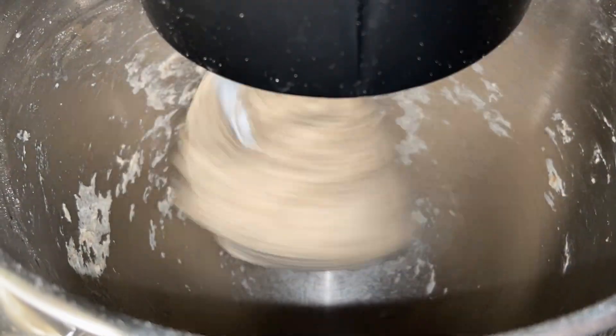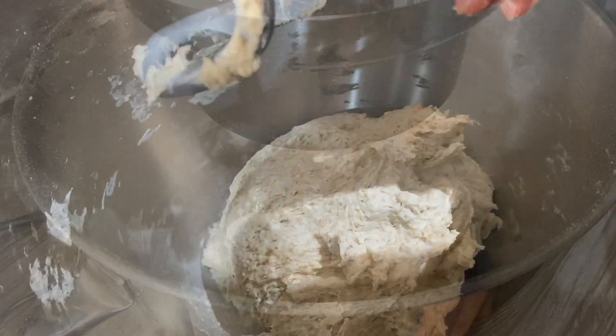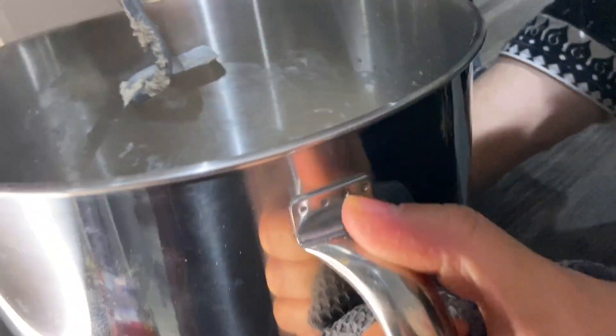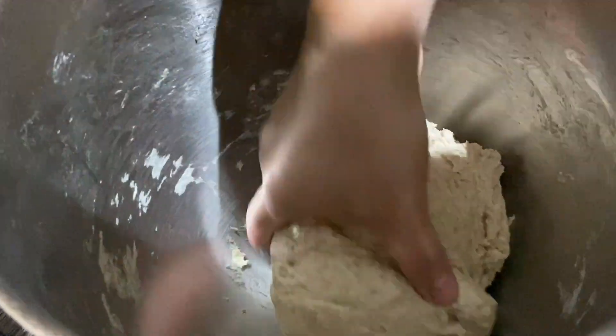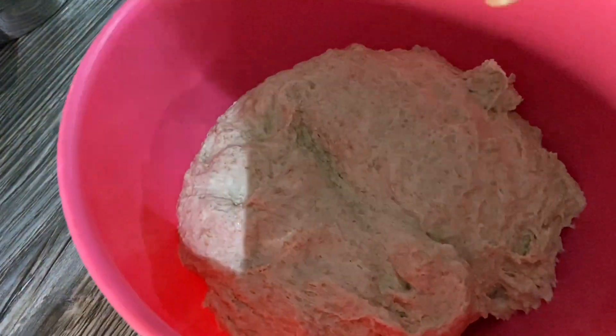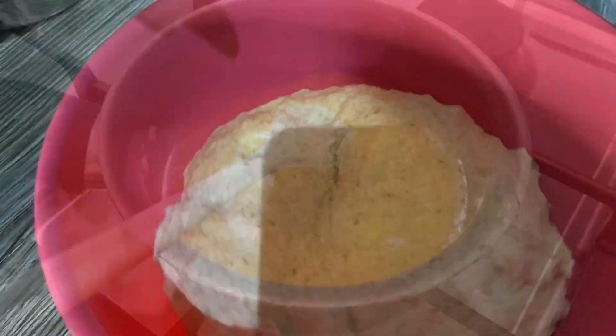I did add some more water. I'm going to let it knead for another two to three minutes. The dough is done now — I'm just going to take this out of the bowl, bring it all together, and transfer it to this bowl. I'll put cling film on it and let it rest until the saag is done, and it'll be nicely rested and then we can make the parathas.